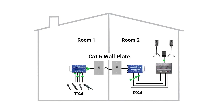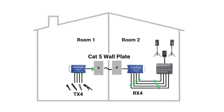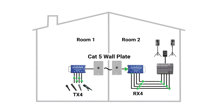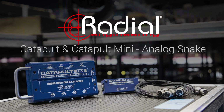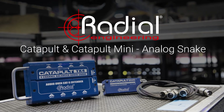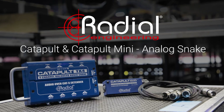Catapults are also perfect for installed audio systems, as they can take advantage of pre-existing Cat5 wiring to send signals between different rooms in a building without having to install additional cabling. With heavy-duty steel construction to stand up to the rigors of pro touring and the ability to be configured for a wide variety of applications, Radial Catapult modules are an excellent addition to any audio system.